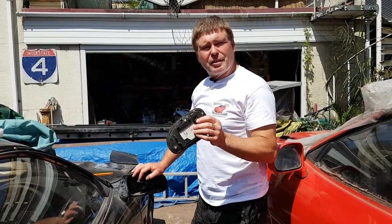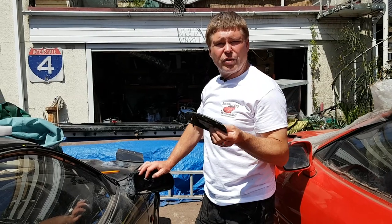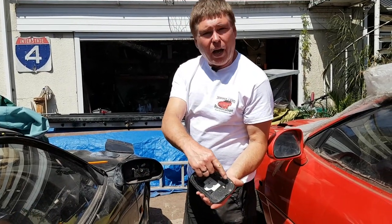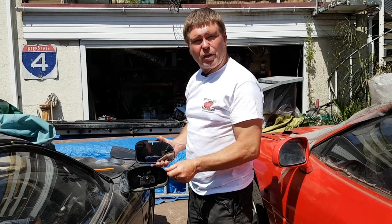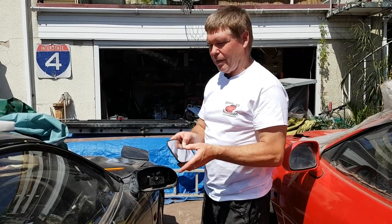Before I go any further, there's something I forgot to mention. If you live in a country with creepy crawlies and nasty poisonous spiders, regardless of how big they are, for some reason they like to climb up behind the mirrors and nest inside the mirrors. So be careful if you're in a country with creepy crawlies that are going to bite you. Just check there's nothing behind there before you go sticking your fingers in.